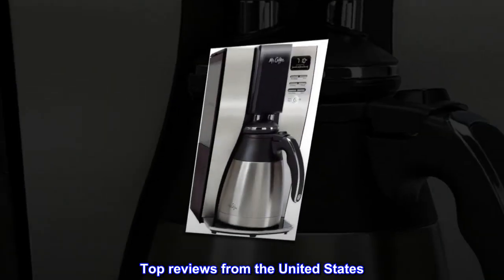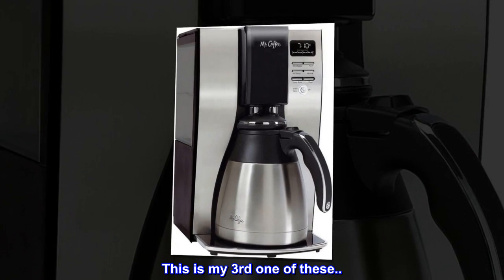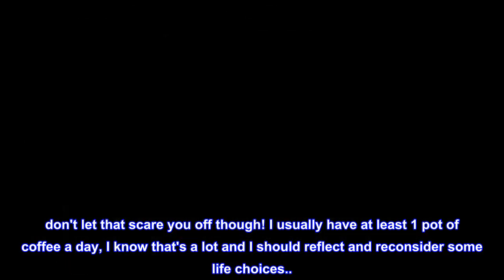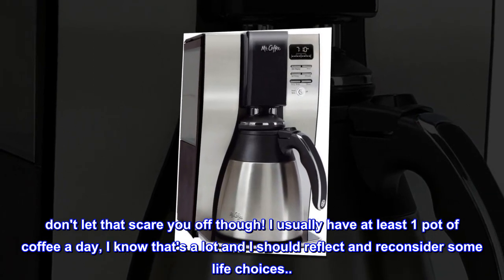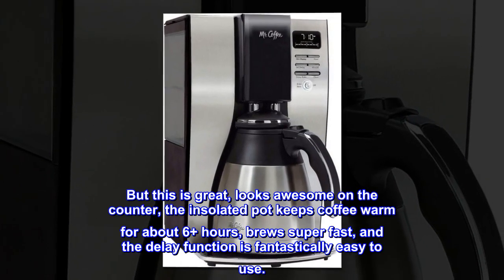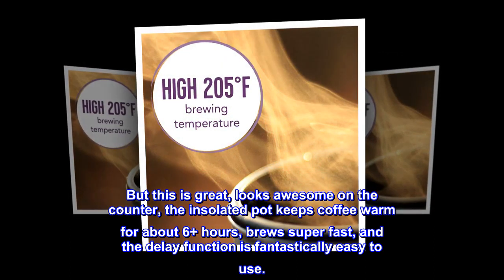Top reviews from the United States. Love this coffee maker! This is my third one of these. Don't let that scare you off though — I usually have at least one pot of coffee a day. I know that's a lot and I should reflect and reconsider some life choices. But this is great, looks awesome on the counter, the insulated pot keeps coffee warm for about 6 plus hours, brews super fast, and the delay function is fantastically easy to use.